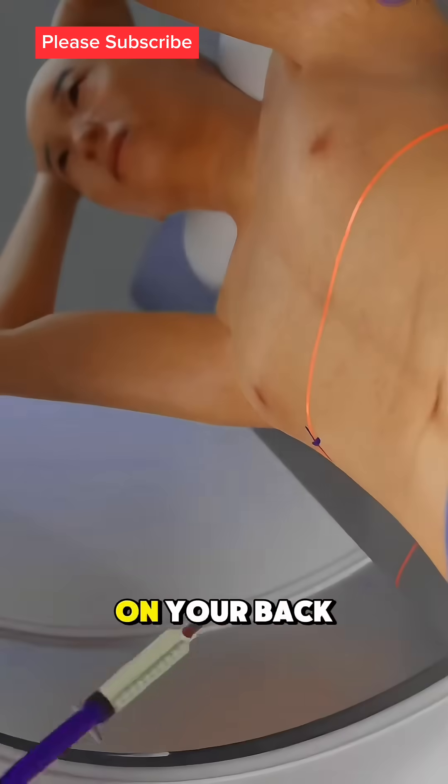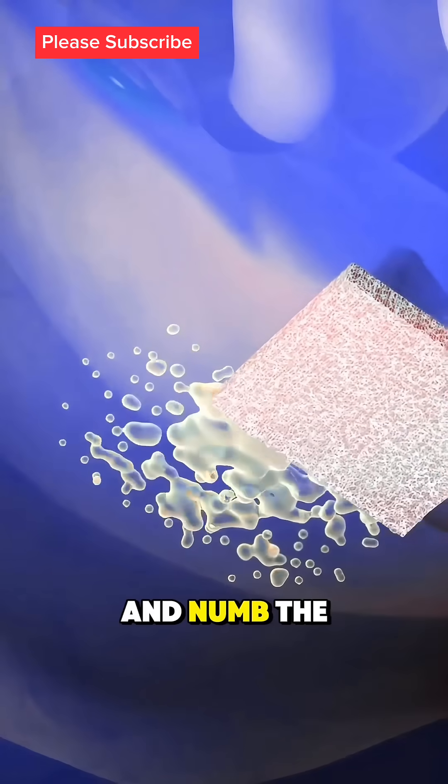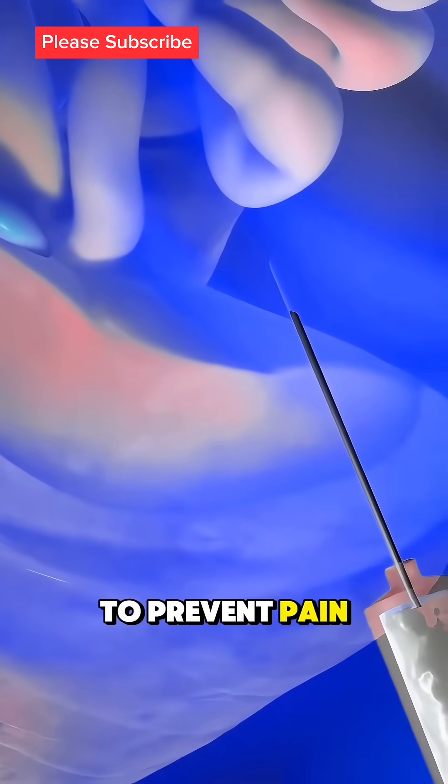First, you'll lie on your back, and the doctor will clean the skin near your ribs and numb the area with local anesthesia to prevent pain.